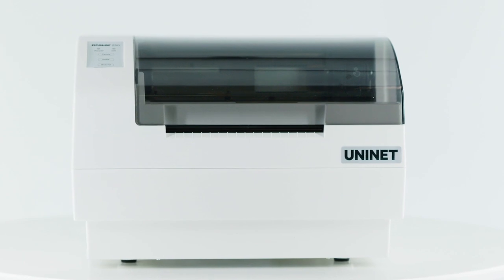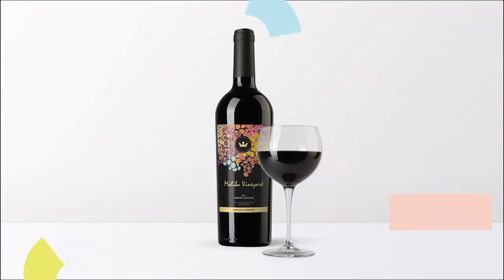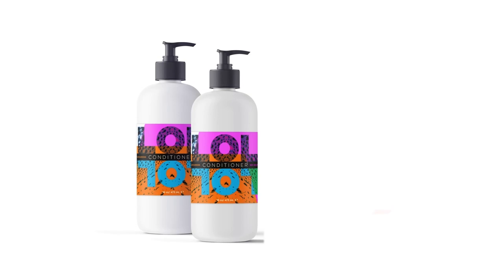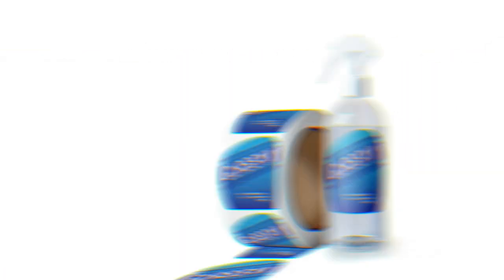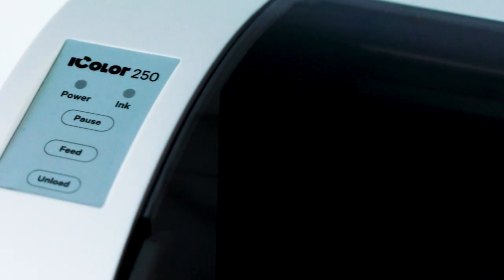This translates into properly laid out prints and die cuts on your UniNet iColor 250 printer. Whether you work with wine, beer and spirits, water, soft drinks, food, home, personal care, pharma and healthcare, logistics, or chemical products, the UniNet iColor 250 is all you need.